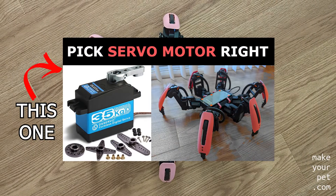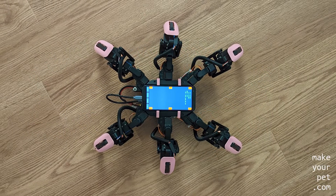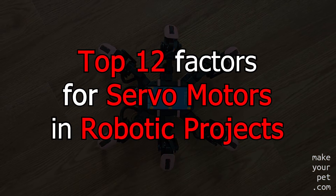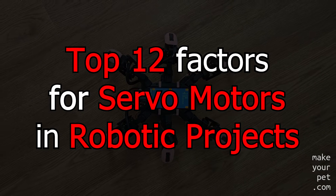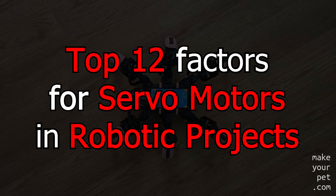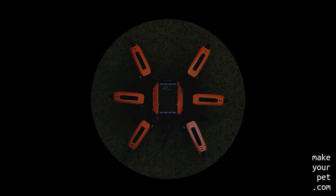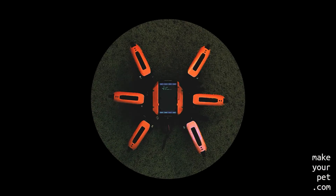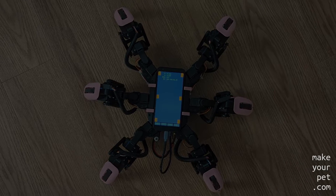In a previous video I told you about picking the right torque for your servo. In this video I will tell you about the top 12 factors, in addition to torque, that you should consider when shopping for servos to use in a robotic project. Let's start with the easy stuff.